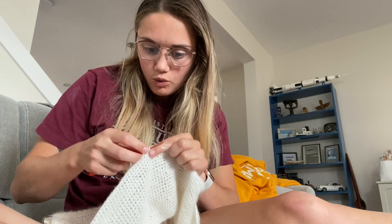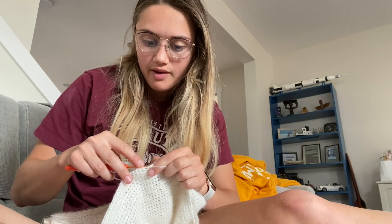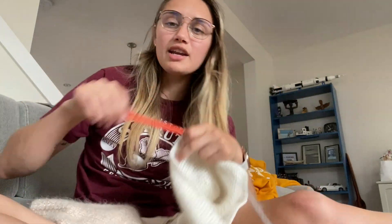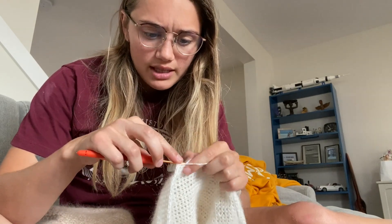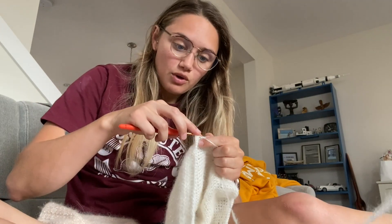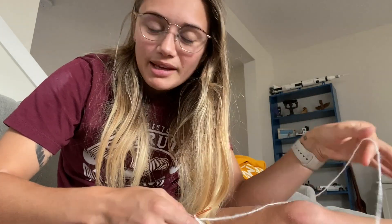I'm currently at row 25, just about to finish it. This sleeve is massive — I absolutely do not need a hole this big or a sleeve that is this wide. So I think I'm going to start tapering it down.